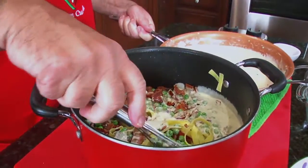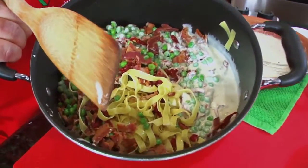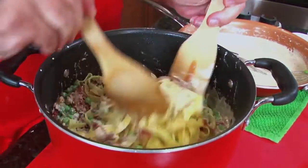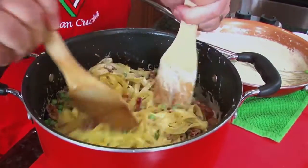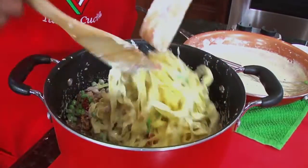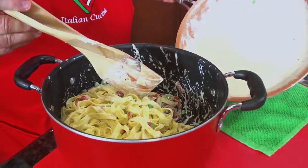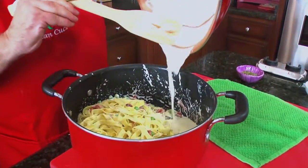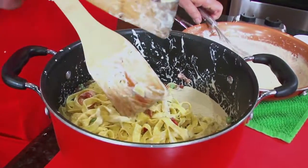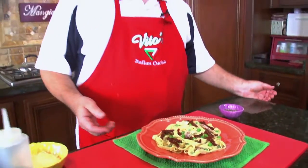Now I'm going to pour the sauce in, a little bit at a time. Here we go — we're going to pour it in just like this and mix it up. I'll go with the rest of it because I think it can use it. Let's put it all in there. What a great little sauce — it's a beautiful, beautiful thing. Go ahead and mix it up. Voilà! Is that beautiful or what?